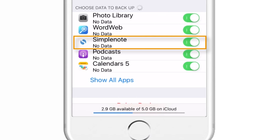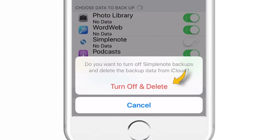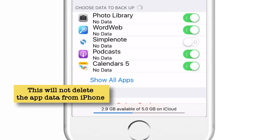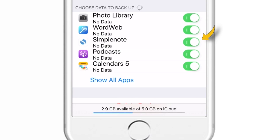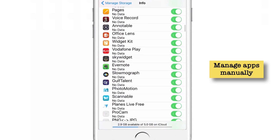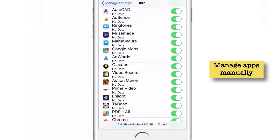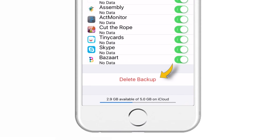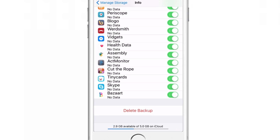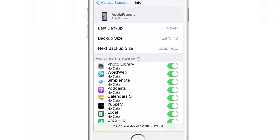Let me delete the data of an app from iCloud — I'll put the toggle off and it will give me a pop-up saying "Turn Off and Delete." I'll tap it and it will delete the data from iCloud, not the app on my iPhone. So it will not backup the data for this app in future unless I put the toggle back on. Make sure you backup only the apps which are important to you and remove the ones which are not. When you tap Show All Apps, it will give you a list of all apps backed up to iCloud, and you have to manage them manually. At the end, there is an option called Delete Backup — when you tap it, it will turn off the backup of this iPhone to iCloud and delete all the data. So don't touch that button.